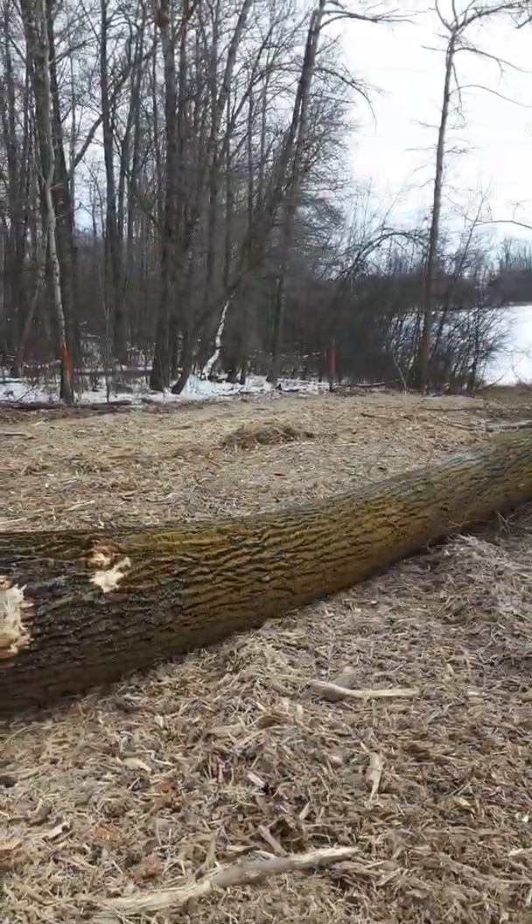Customer wanted these trees out because he needed to build something here and they were in his way.